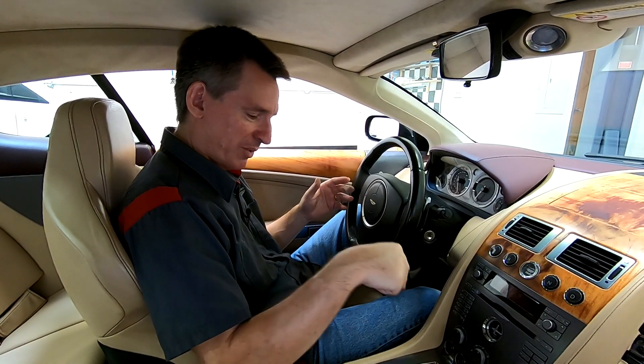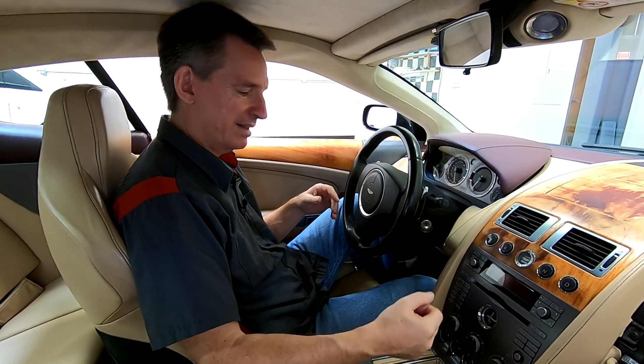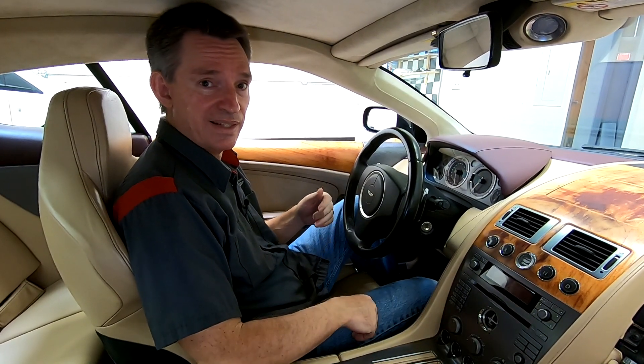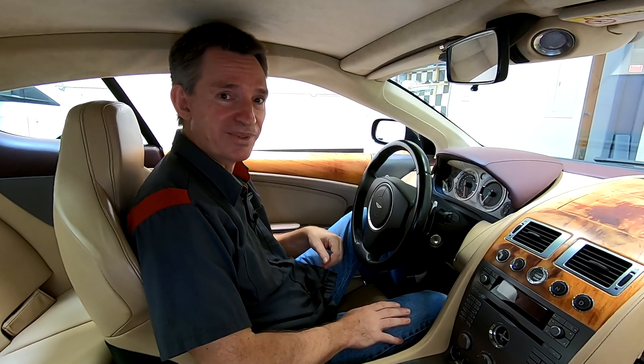Well, in most modern cars down by the shift lever, there'd be a little slot, a little override mechanism, but there's nothing like that here. Well, the Aston engineers thought about it, but the solution's hidden. So let me show you how to do it.